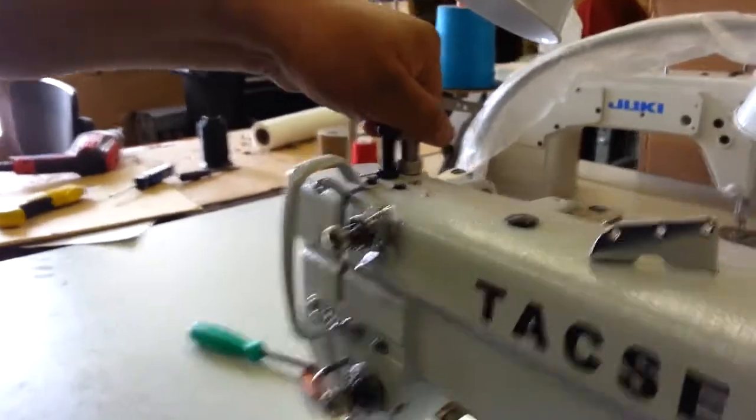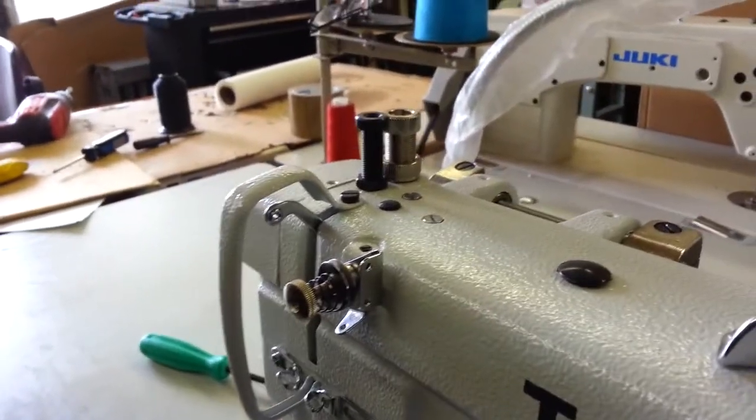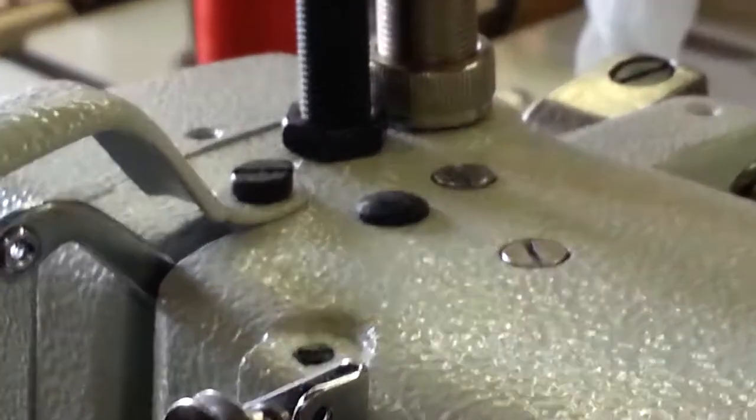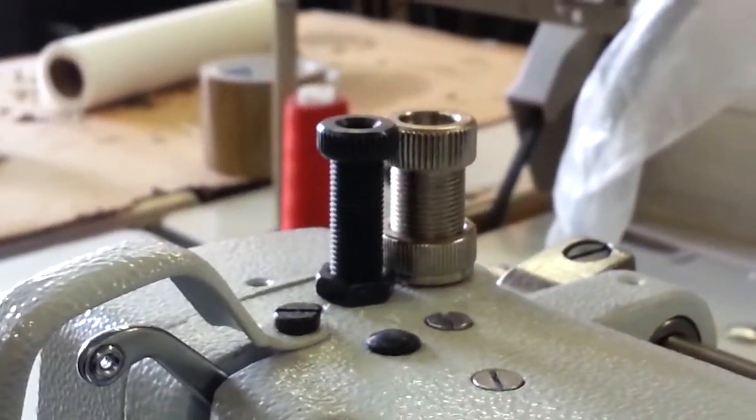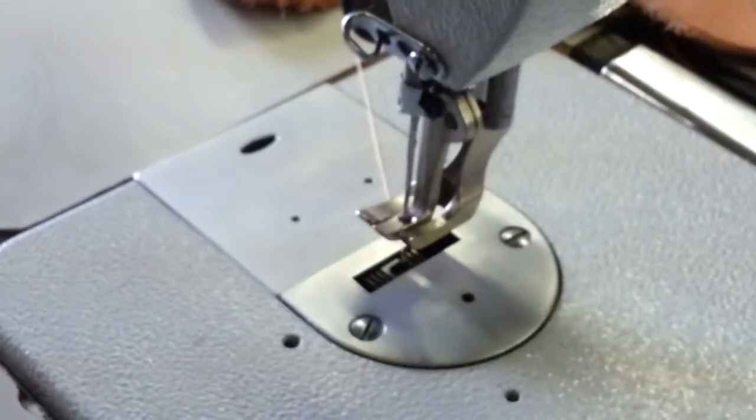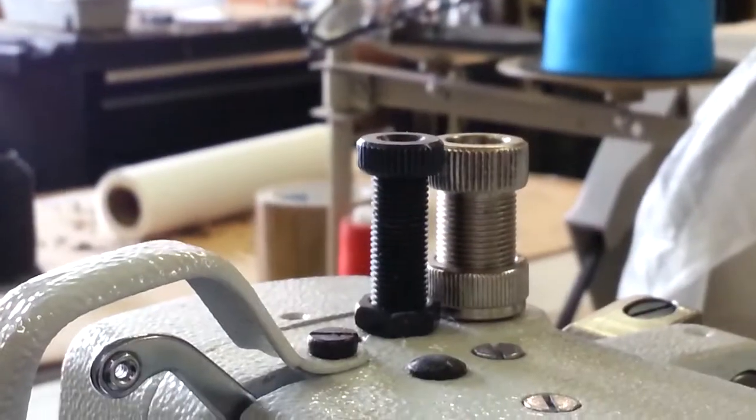Steve from Sewinggold.com. We're going to talk today about releasing the pressure on the presser foot. If you look at these two knobs here, looking at the foot itself, these two knobs put the pressure. The black knob is for the middle presser foot, and the silver knob is for the rear outside presser foot.